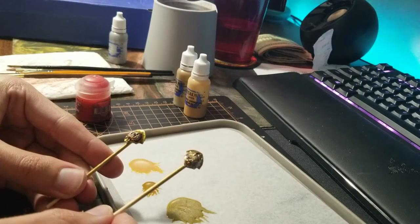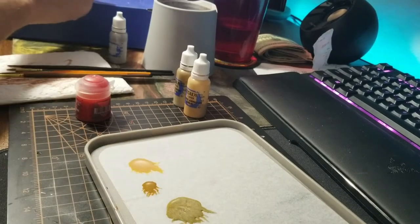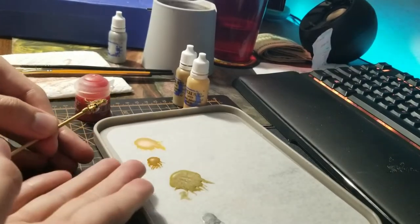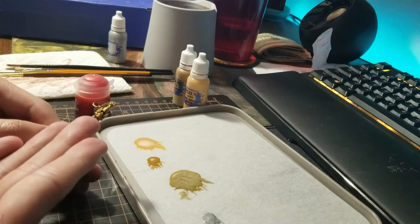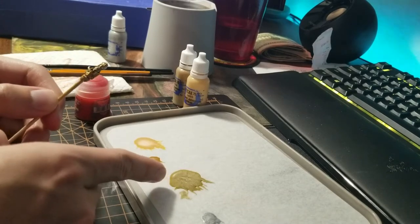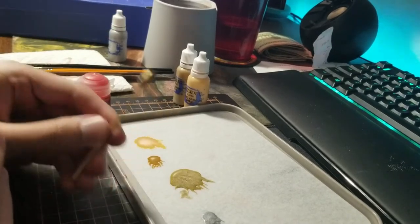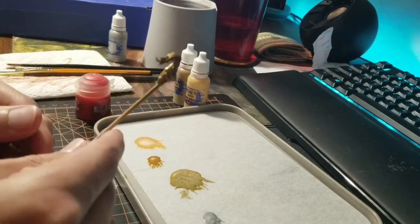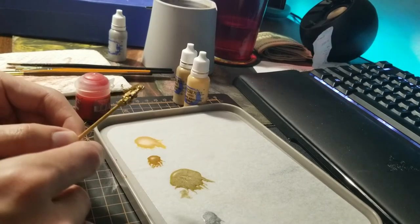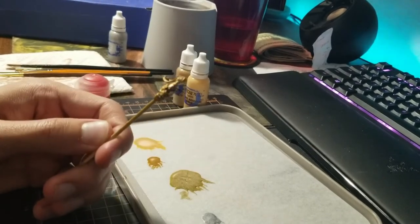We have finished both pauldrons — got everything done. Not the best lighting on this; I'll have to do better on the next ones. Next we're going to start with the helmet. Since we have a wet palette we can just go ahead and use these paints on the helmet and not waste them. Normally when I do that I'm batch painting all of these at once, but for the sake of the video I'm just doing one. So we're going to get the arc gold on this.